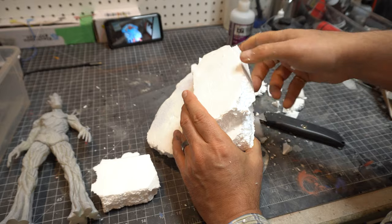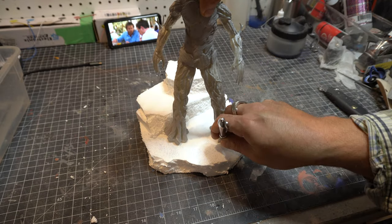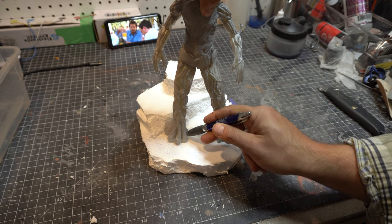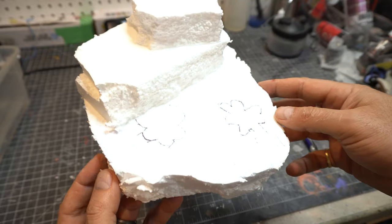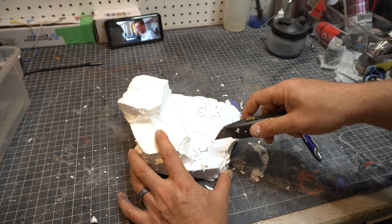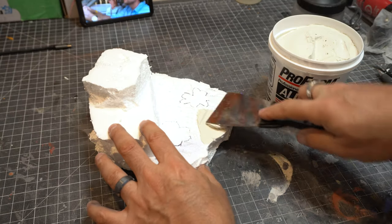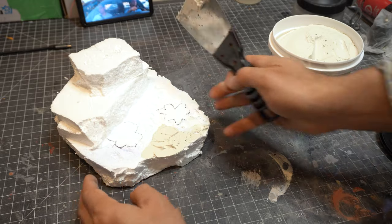We just glued those on, and of course they fell off, and we'll glue them back on. I think I like how he sits on here, so I'm going to outline his feet so I know where he's going to be, because later on we're going to be putting some sort of plaster all over this and we need to know where his feet are going to be. I'm actually digging it out a little bit so that he sits deeper into the base to help give it a little bit more stability.